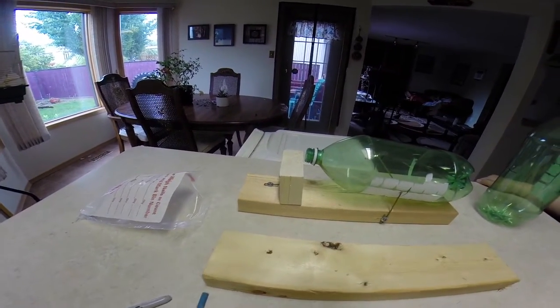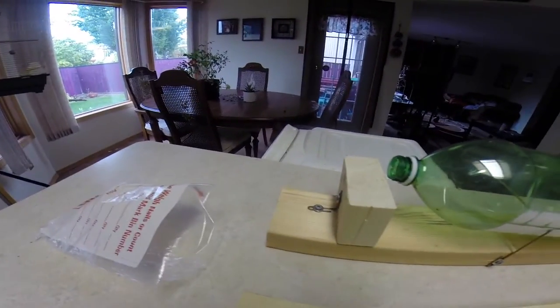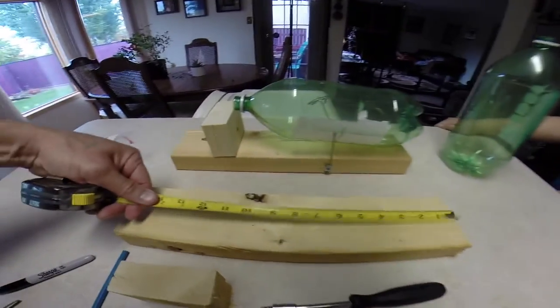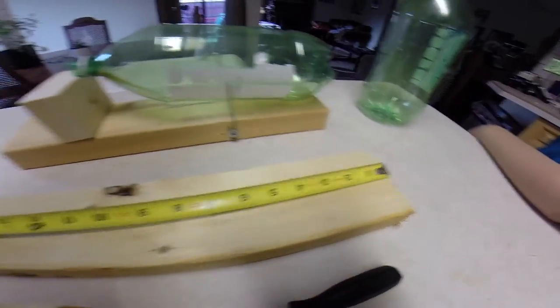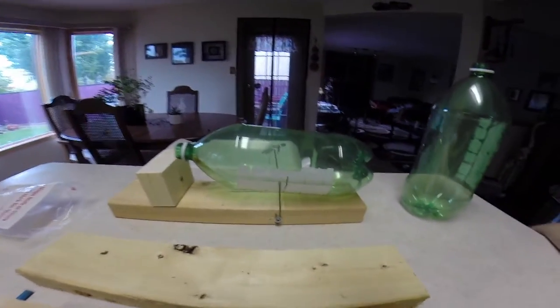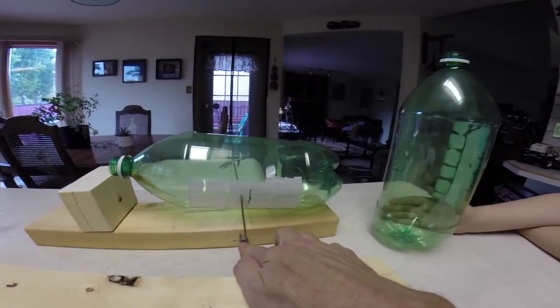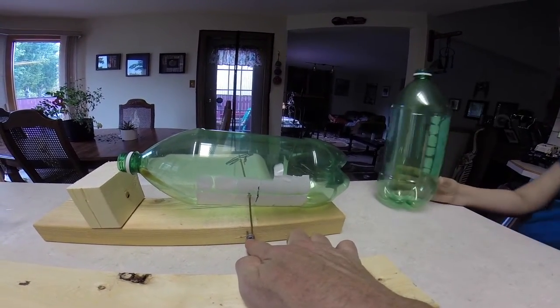The small block is two and a half inches — I cut them at two and a half inches. The bottom block is 16 inches. So you've got a 16-inch piece of two by four and a two-and-a-half-inch piece of two by four. You put this screw and washer here at five and a half inches in from the back side.